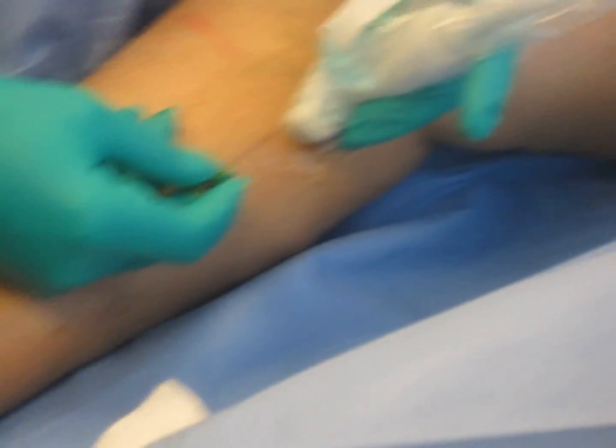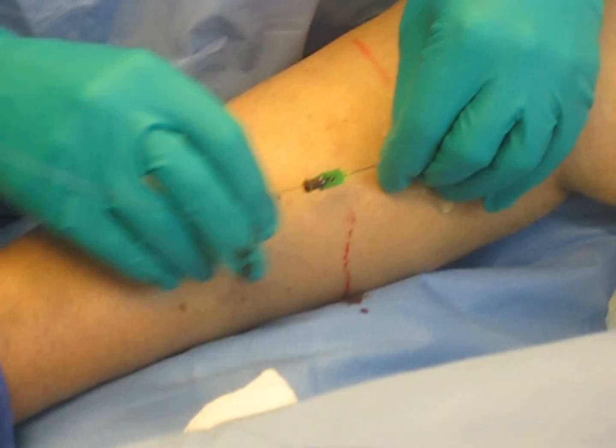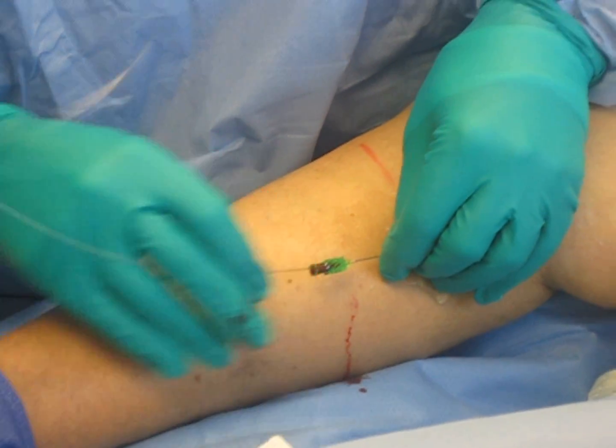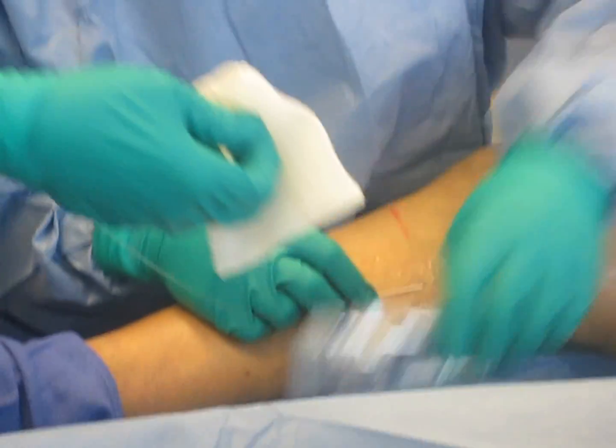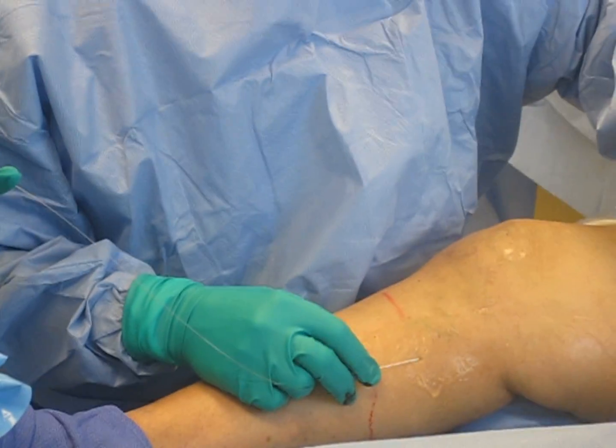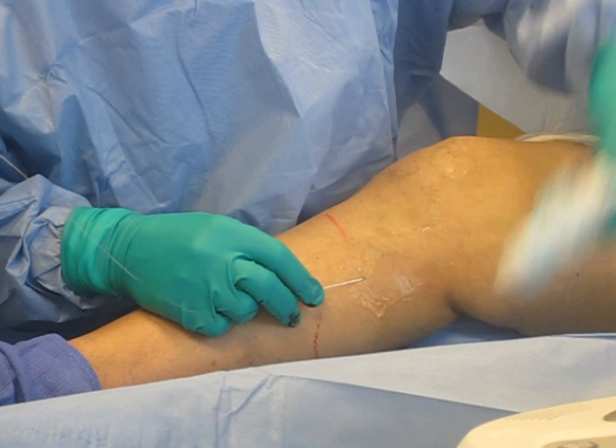If you can see on the picture on the screen, we've accessed her vein right there. You can see me wiggling the point of the needle, and you're going to see the guide wire come out of that needle and we're going to move it up the vein. The vein's a little tender — sometimes when patients have been standing when they come in for the procedure, the vein's a little tender.